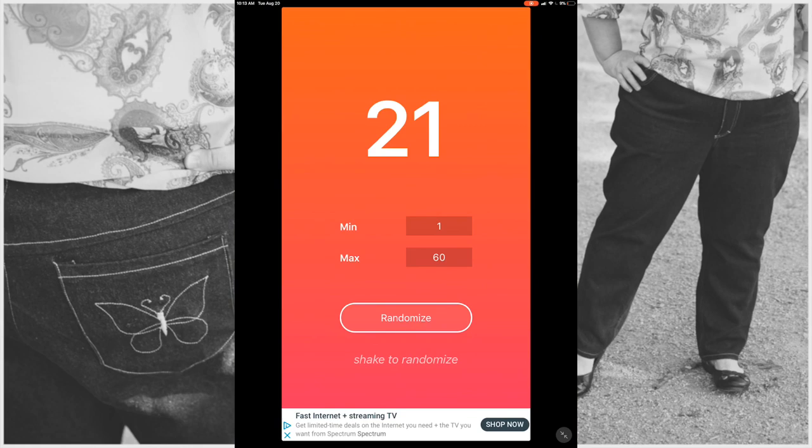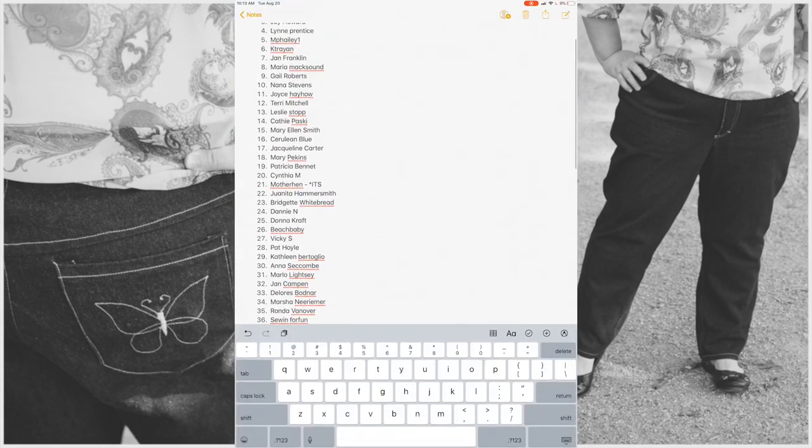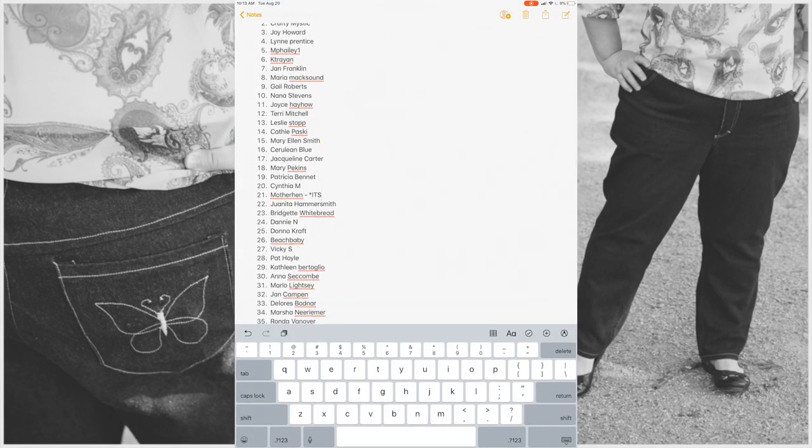And one more — this one is for the Minerva Box of Haberdashery. Number 15. That is Mary Ellen Smith. Congratulations, Mary Ellen! You have won the Box of Haberdashery from Minerva, which is worth 50 pounds — about 60 US dollars. Congratulations to all three winners.